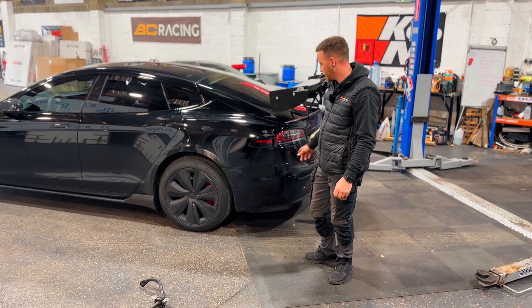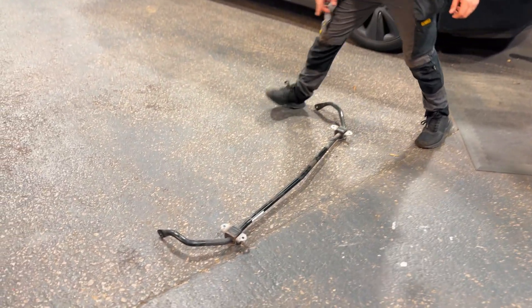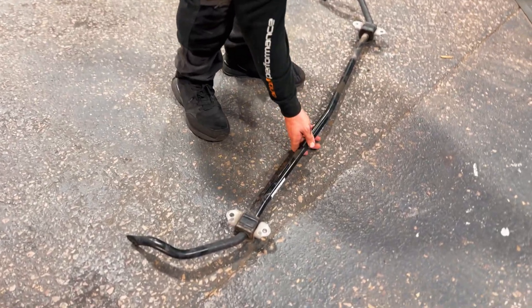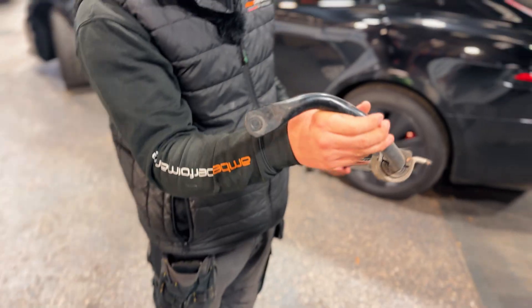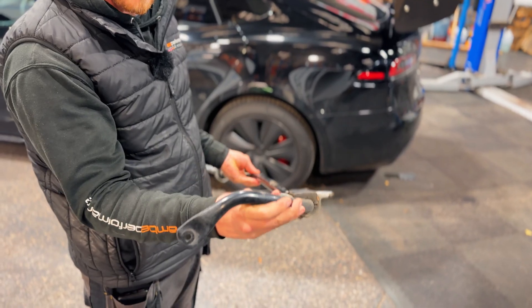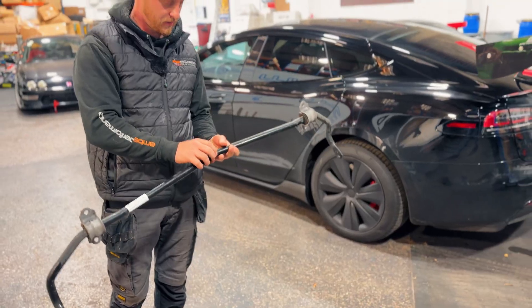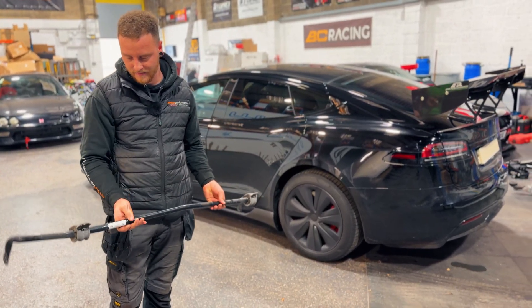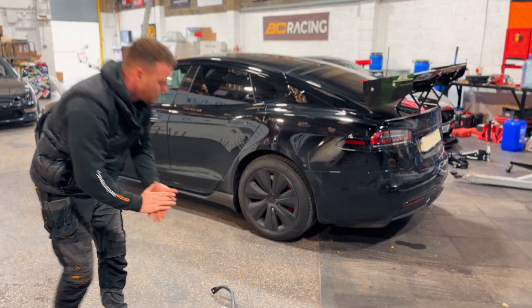We've also installed the rear anti-roll bar from Unplugged Performance in the USA. This one here is the original one from Tesla. As you can see it's a lot thinner, a lot cheaper, and it doesn't have the three adjustments as the aftermarket one does — soft, medium and stiff. We've put this one on the stiffest setting as we're using it for track.